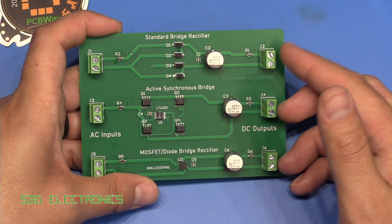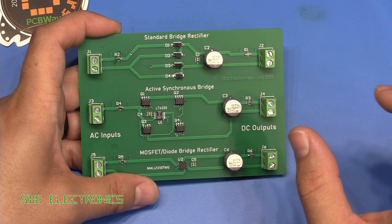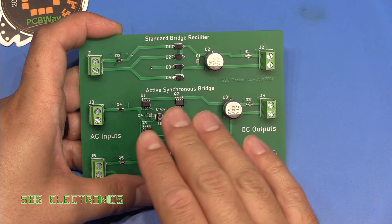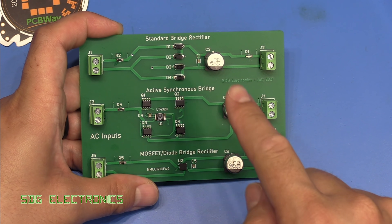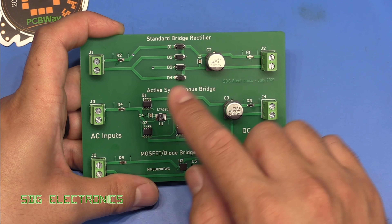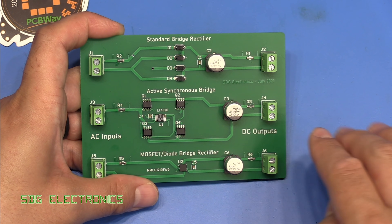We're going to attach these to the DC load and tweak the load to get the optimal waveform. What this capacitor is doing is smoothing the waveform between each of the peaks on the rectified sine wave. Without these, we saw the voltage actually drop down to zero, back up to the peak, and then back down to zero.